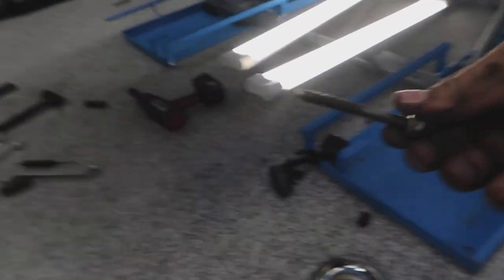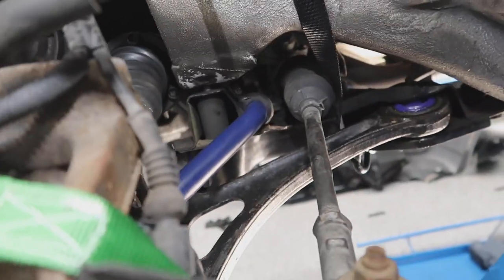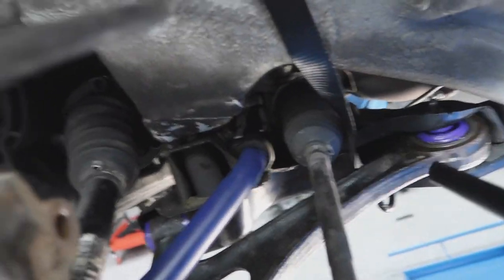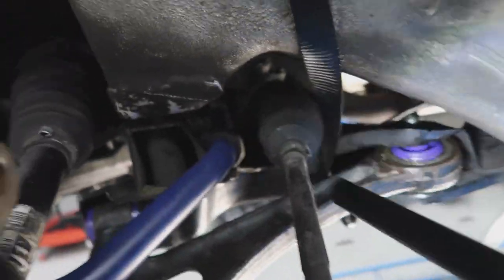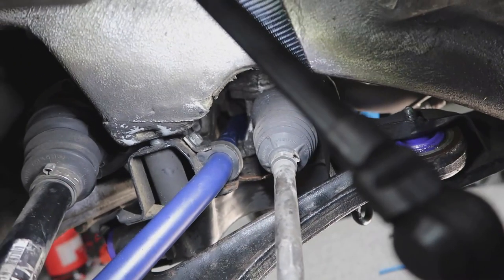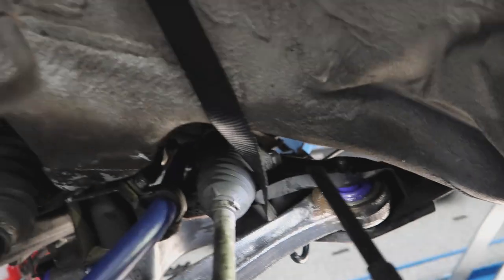Alright guys, I had everything back together except two little subframe bolts, and they couldn't line up. I needed to figure out what happened. I ended up figuring out that the new control arm is thicker, and where the steering comes in there's a junction box — that's where the main steering happens. It is actually touching the new sway bar, and as a result the bolts don't line up.